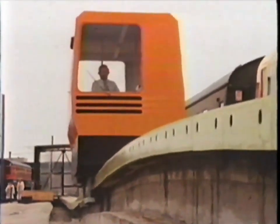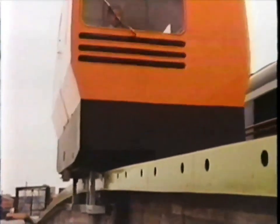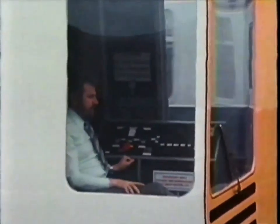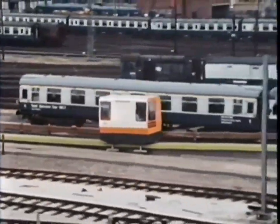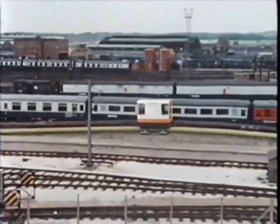It was built to test out the idea, and you'll never be able to buy a ticket for a ride on this one. Funny little thing, isn't it? But it certainly looks as if magnetism gives you a pretty smooth ride.